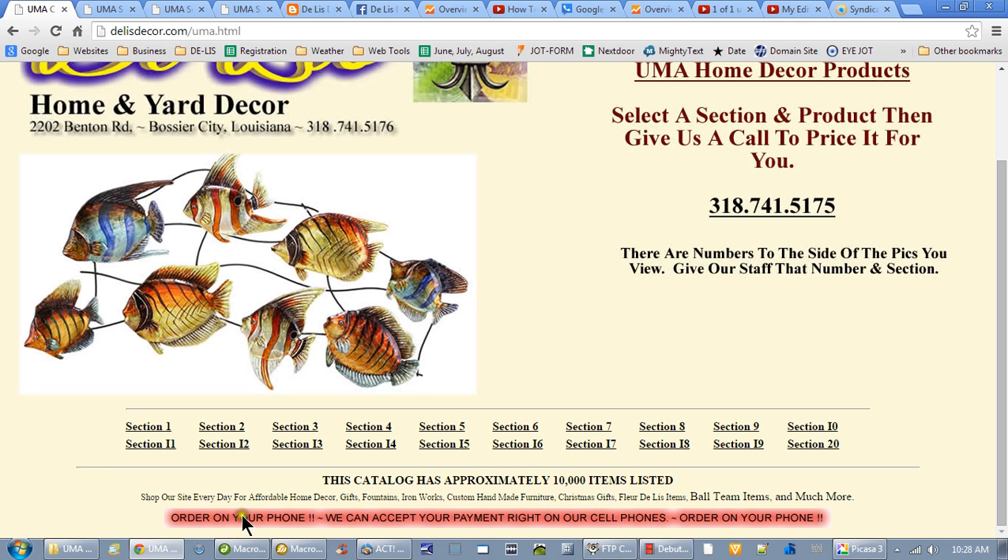This is the most amazing store for home decor. If you need gifts for some purpose, you can go through these different categories and find all kinds of gifts. You can get fountains, iron works, custom handmade furniture. You can get Christmas gifts — if it's about that time for you, get your Christmas gifts right here.